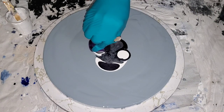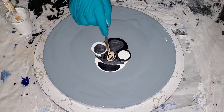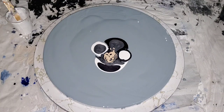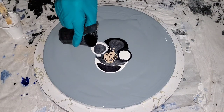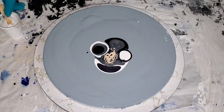When you're using colors, you want to know how they're going to interact with each other. Sometimes people are afraid of using black in their pours — they just want to see how things are gonna react. Guys, don't be afraid of trying dark colors, just go for it.